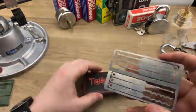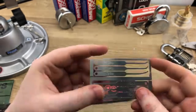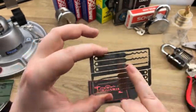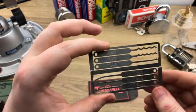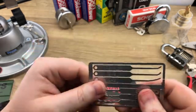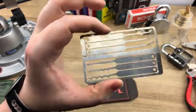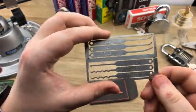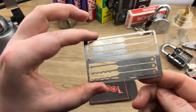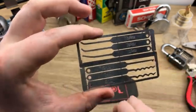It comes in a neat little case and has six picks. Thankfully, TOOOL has included a four-peak and five-peak rake. It also comes with a half diamond. On the other side we have a reach, a medium hook, and a larger hook. Compared to the previous cards, this is like Christmas. There is also a tension wrench down the center — it looks like a top-of-the-keyway tension wrench, with one side larger than the other.